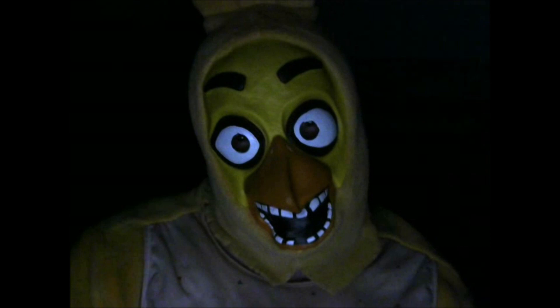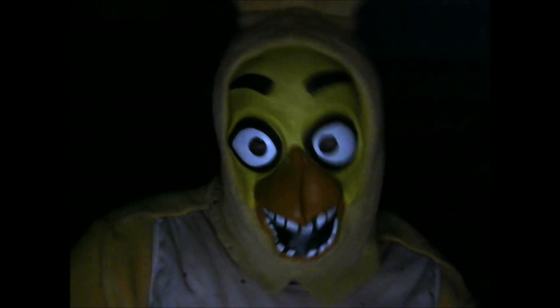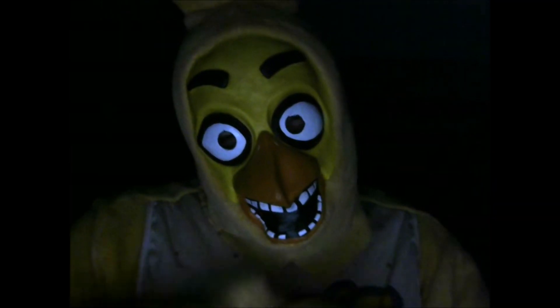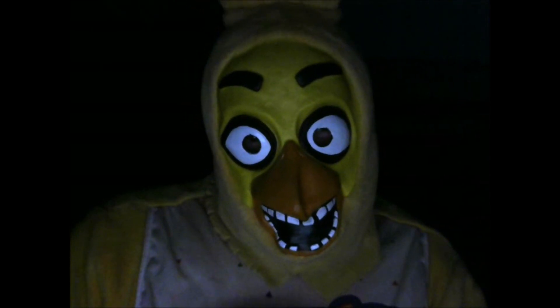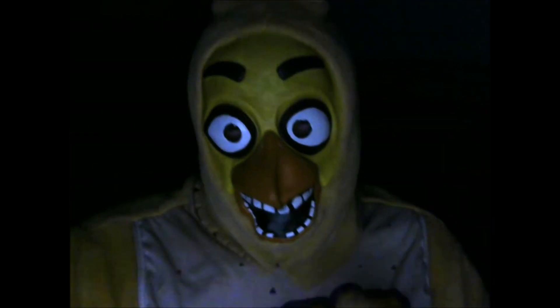Anyway, cuties, that's it for my review! Smash the like button! Smash the subscribe button if you haven't already! And remember to turn on the notification bell so you won't miss out on any videos! Bye bye cuties! Love ya!